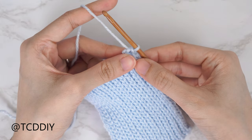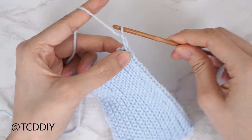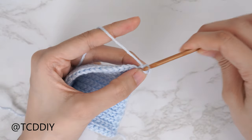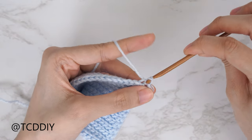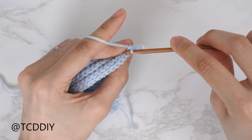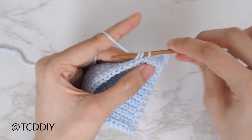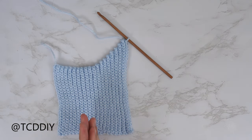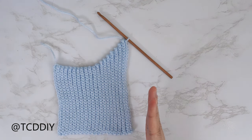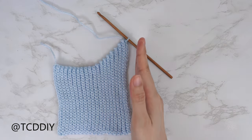We finished our increase row. Chain one, flip our work, put one back loop slip stitch into every stitch, then start the next row with another increase — chain two, flip our work, find the second stitch from our hook, and insert into that back loop with a slip stitch. Continue putting one back loop slip stitch into every stitch. Keep repeating these two rows until the bottom band can stretch from mid underarm over to the middle of our chest, ending after an odd number row. My first half of the bottom band is finished — 37 rows, four inches or ten centimeters wide unstretched.